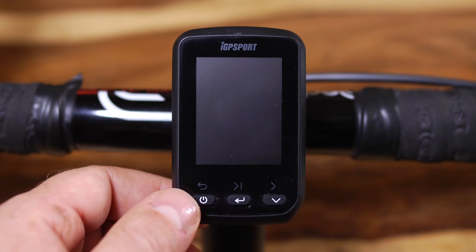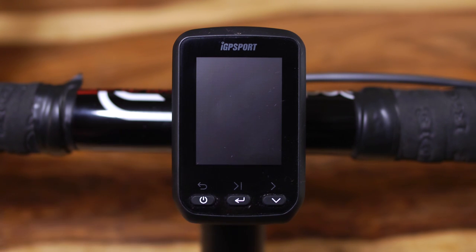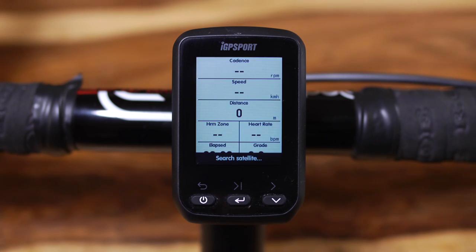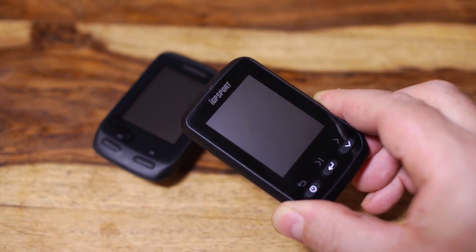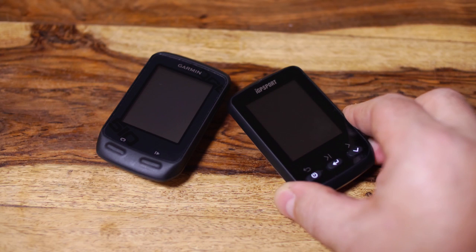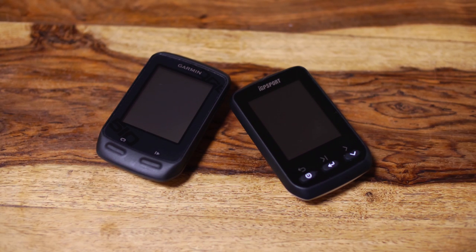In conclusion, if you're looking for a GPS cycling computer that's accurate and fairly easy to use, then the IGS 60 is an extremely good option. On the other hand, if you like your labels and top brands you'll probably want to stick with your Garmin, even though it will cost you a lot more and do pretty much exactly the same thing. If you have any questions please leave a comment, and in the meantime thank you for watching — please like and share and check out some of my other films.